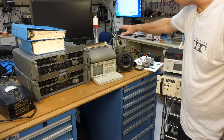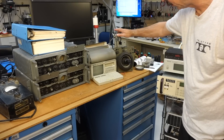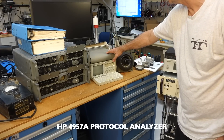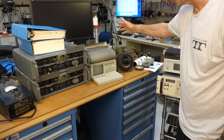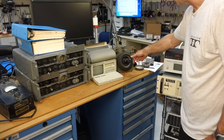Over here, those are eBay acquisitions — some not that great, some really great. On the not-so-great side, this is an HP 4957A protocol analyzer, which was sold as 100% tested and working, and it's neither of that.